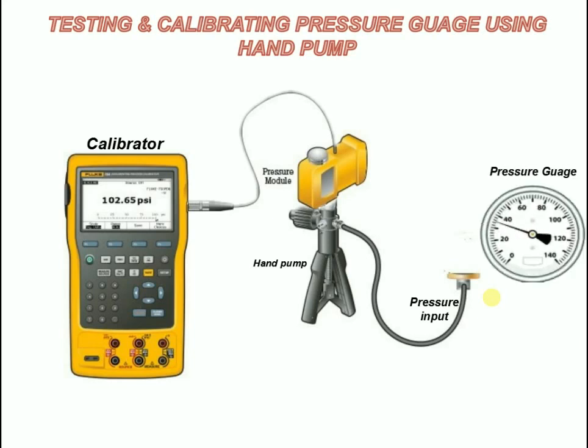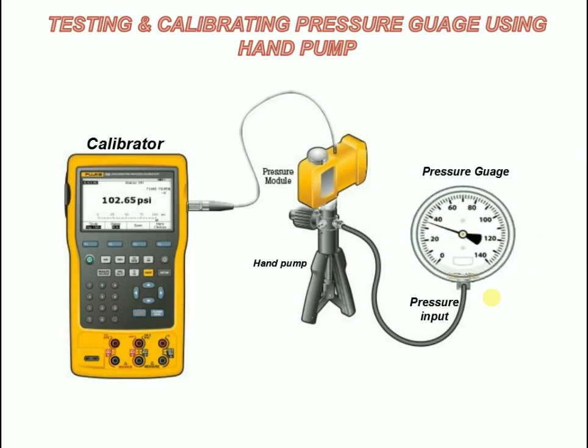Pressure gauge: this pressure gauge needs to be connected to the pressure input for testing and calibrating.